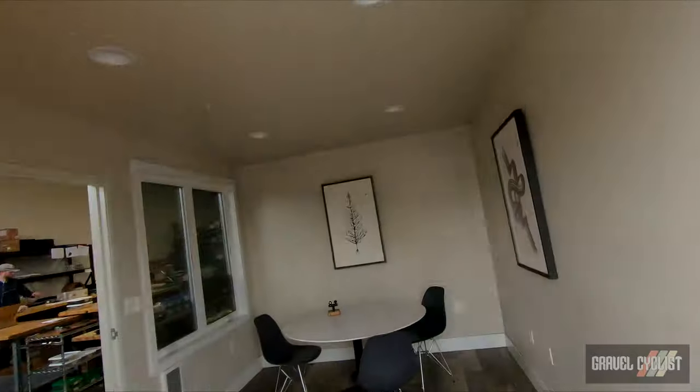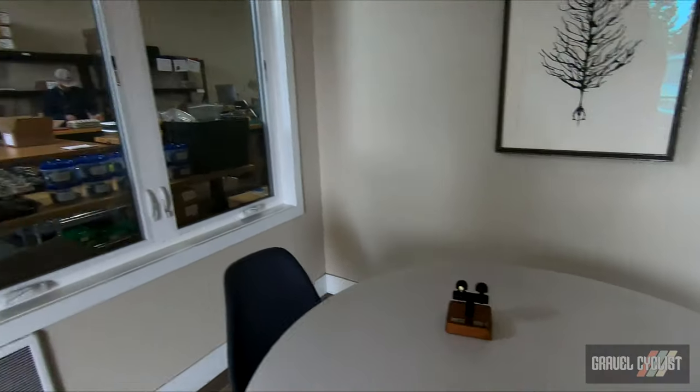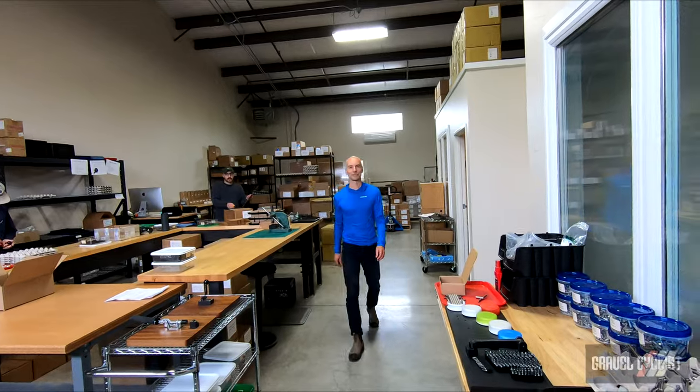G'day trendsetters. Today I'm coming to you from the headquarters of Spur Cycle here in Bend, Oregon. Let's walk inside — they are expecting me. Here is Spur Cycle HQ. There's the man I'm going to speak to in a minute — that's Nick.